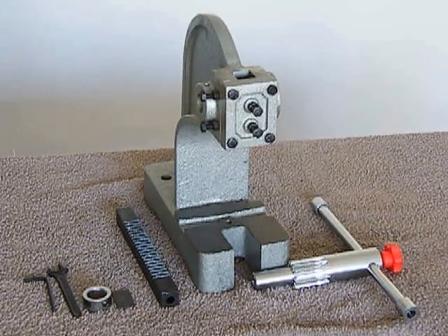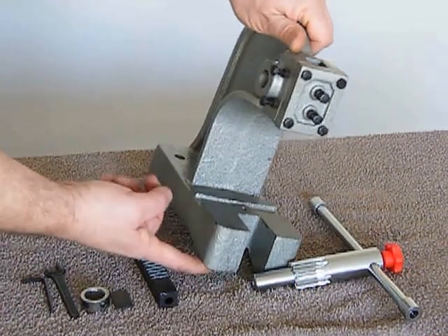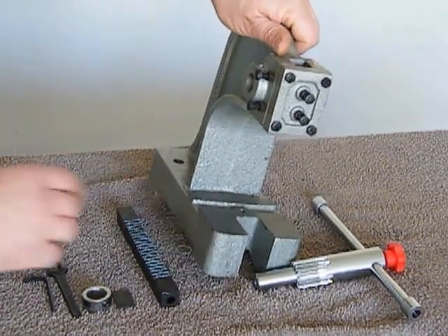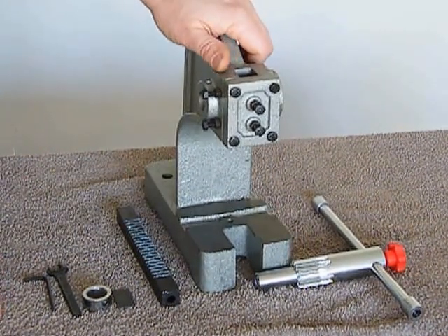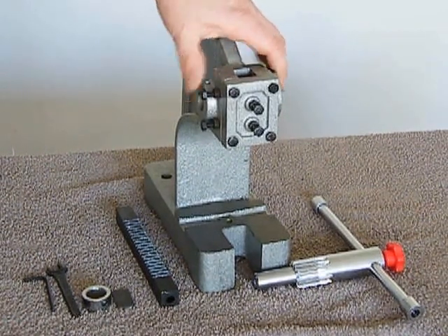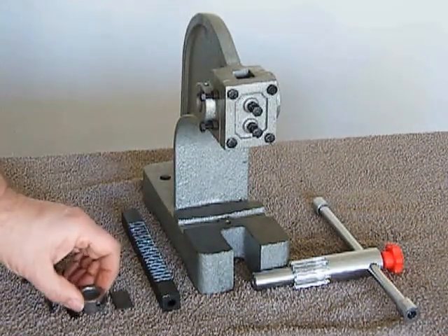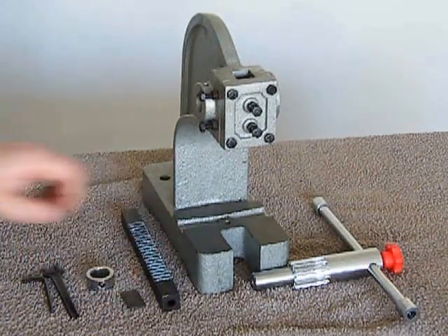There are five components, the first being the base. This is quite heavy and the bottom can be rough, so I have placed it on some material to protect the table. The rest of the press comprises of the spindle, the ram, a locking ring and a metal plate.